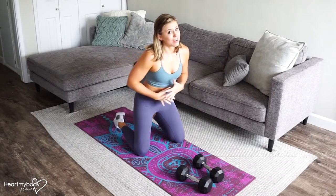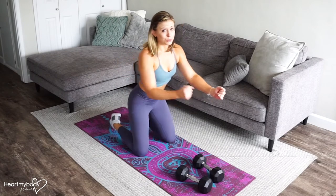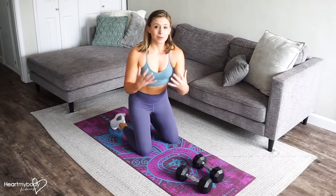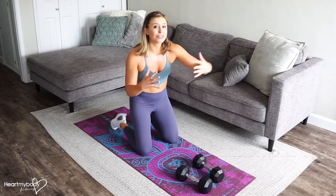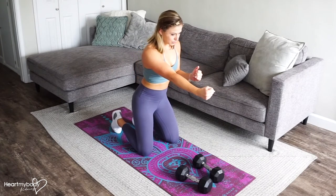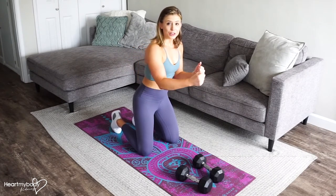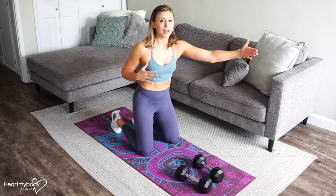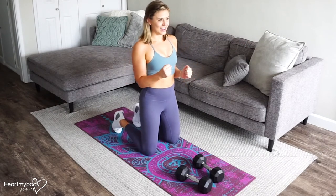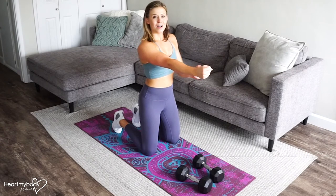As you get better and better at this, you can go for longer and longer on the way down. So maybe you start out one count down, two counts down, then work your way to three counts and continue to work your way up. If we're working together, I'll tell you how many counts I want you to take on the way down.